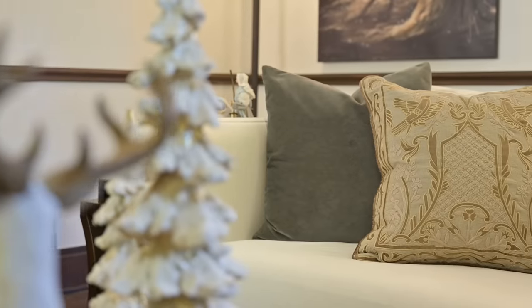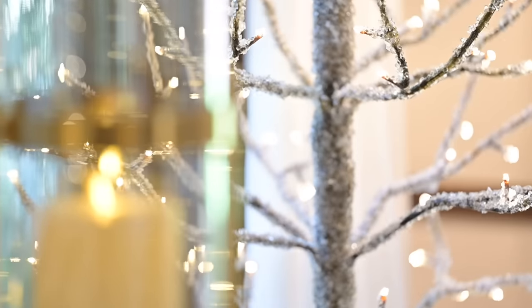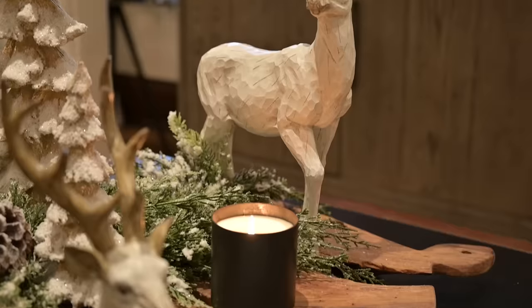My Christmas decorations are up much longer than most people — a minimum of three to four months because I decorate starting in September, sometimes five months. That's a long time to have your Christmas decorations up. What I wanted to feel when I walked into this room was sophisticated, classy, warm, inviting, calming, and peaceful.